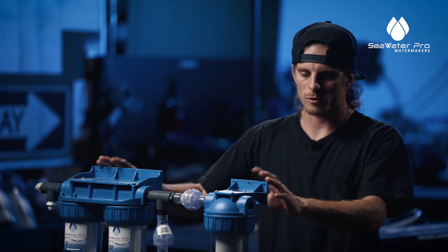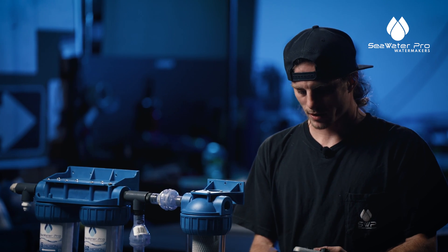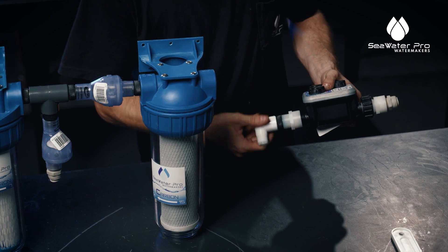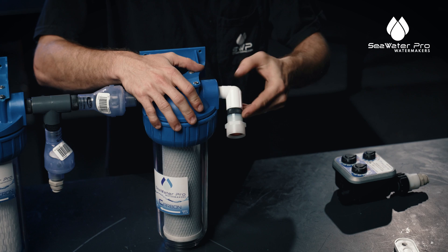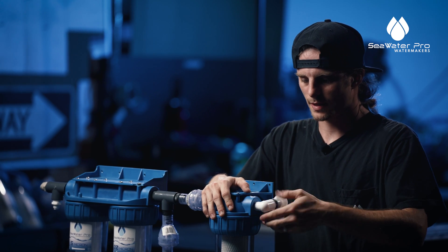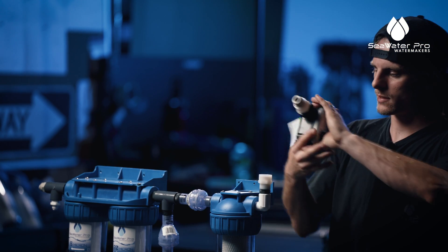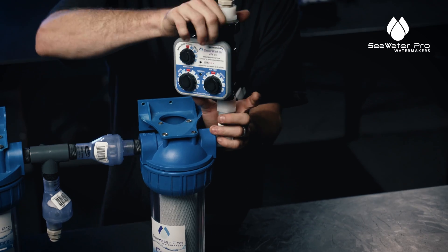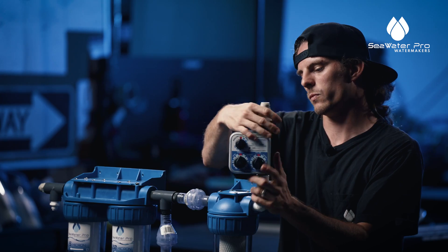We're almost done. All we have left is our rinse timer. It might be easier to actually take this 90 off and install it directly onto the carbon filter — get that nice and tight, but not over-tight. Then we can put it back on again. However it works for you, as long as the configuration ends up like this it will work. Whatever is easier — you can take out filters if you prefer.